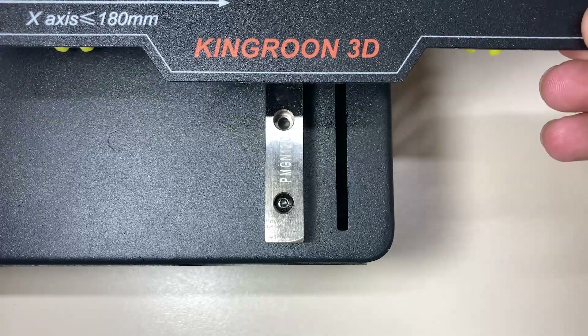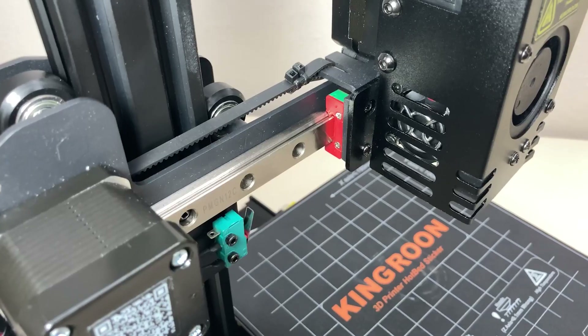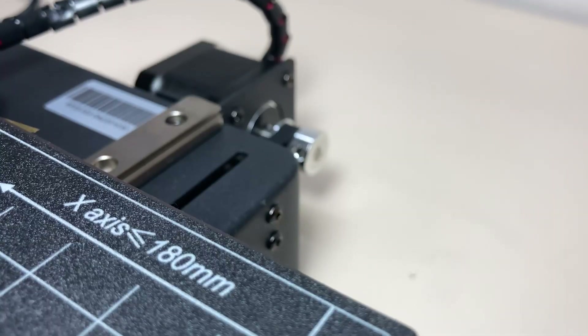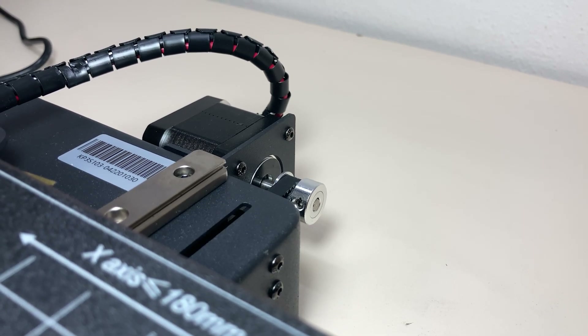The bed moves on MGN linear guides. Linear guides are one of the noticeable features of this printer. We can see them on both the X and Y axes, and they are much better than traditional carriages because higher printing speeds and more accurate, precise positioning can be achieved with them.